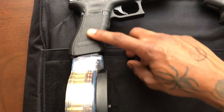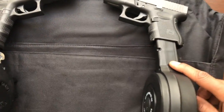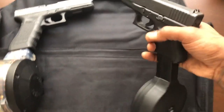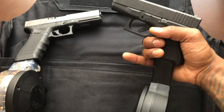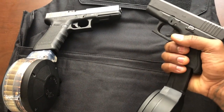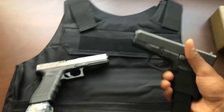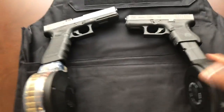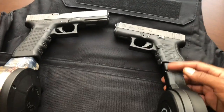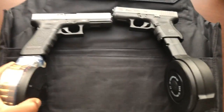Another thing I noticed — this is flush, this is flush, but this is not flush. So I was thinking maybe picking up a little spacer or something to put in there. But it still feels pretty comfortable — just wrapping my finger around here, it's not bad, pretty comfortable. I would definitely recommend grabbing a spacer if you have really big hands.